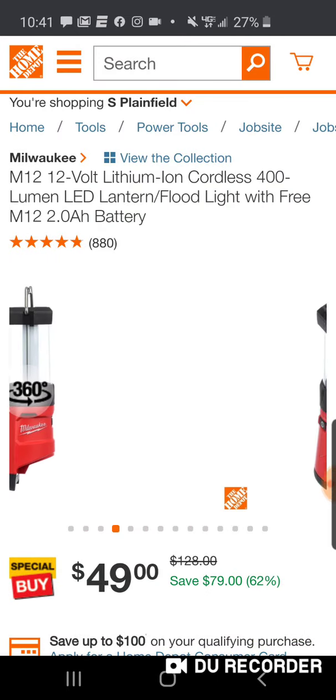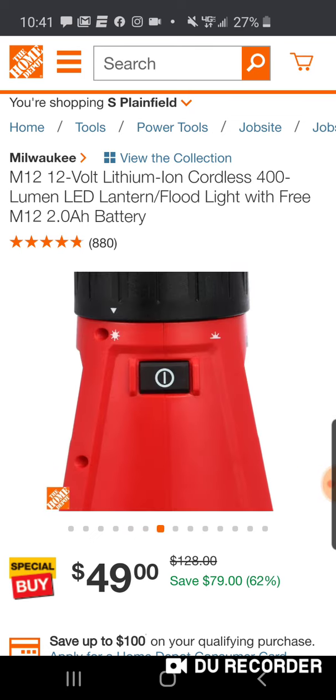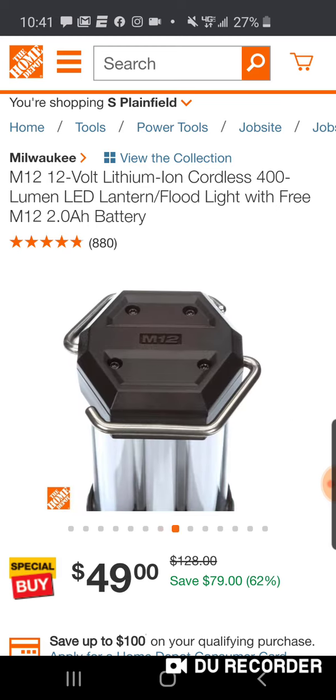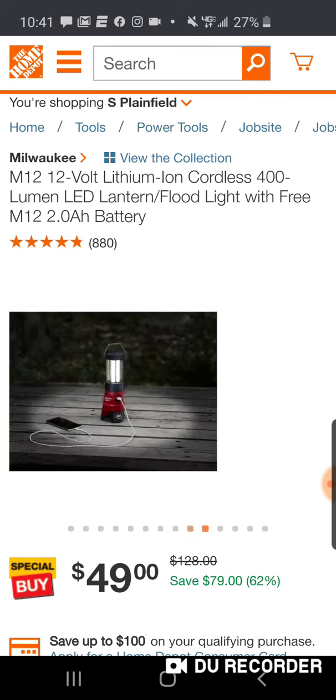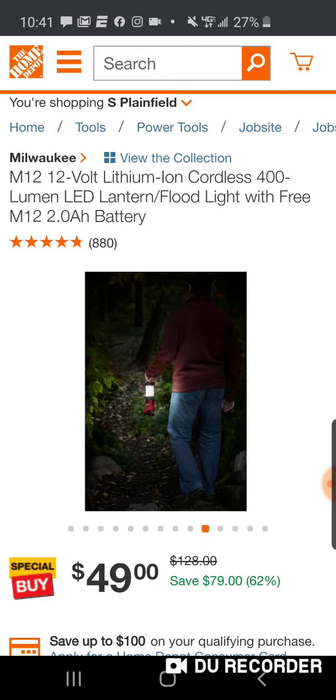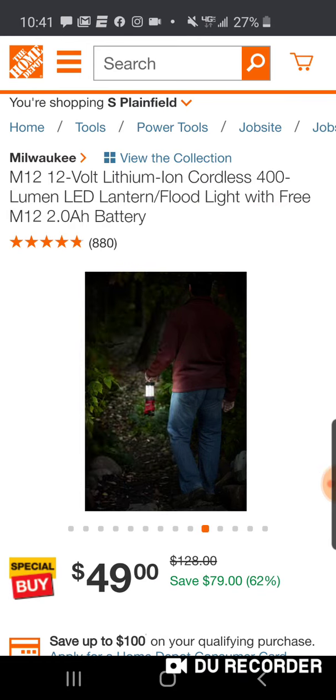But a great value — you get a 2 amp hour battery that's worth 50 bucks on its own. Here's the dial. It's got four different modes: a high, medium, and low, and then it's got a strobe. Two hooks. Really well built light, too. Here's the USB. This guy's going in the woods with it, hunting, looking for his cat or something.